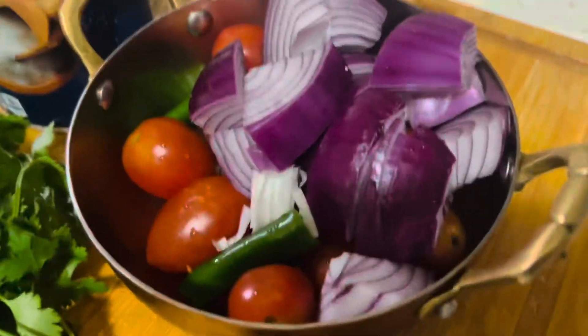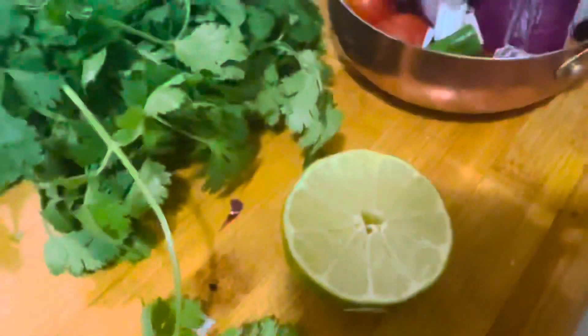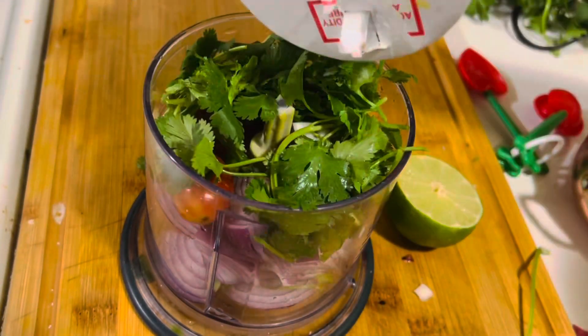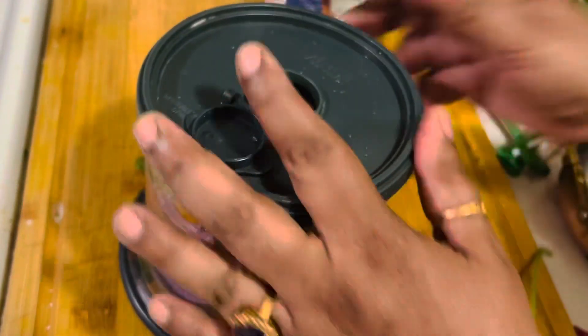As for the side dish, I am going to make a very simple chutney. I have taken 1 large onion, a few cherry tomatoes, green chilies, coriander leaves, salt, and lime juice. I am going to put all of this in a blender jar and blend it for about 10 seconds to make a simple chutney.